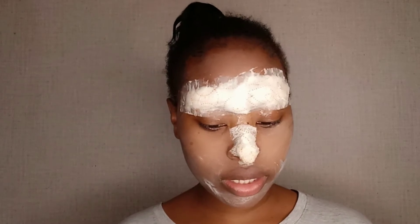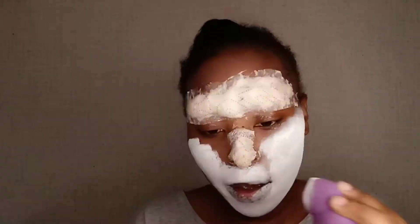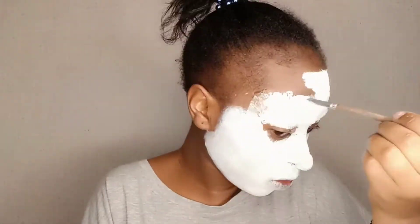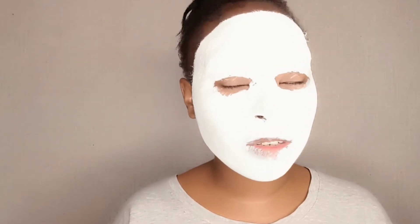I'm using acrylic special paints — and before you ask, yes, it's safe for skin. If you are using this kind of paint, prepare to not talk like a normal person, because my face feels so tight I can't smile. Okay, I'll do the eyes next, just keep up.